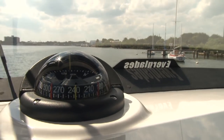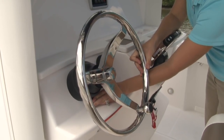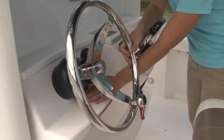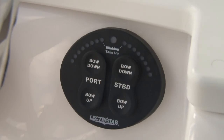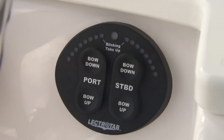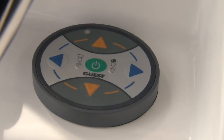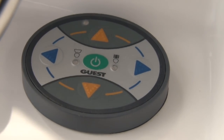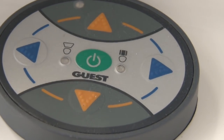The helm station also has a Ritchie compass standard. For ease of operation and comfort we have hydraulic tilt steering on the 295cc with a stainless steel wheel. Next to that, conveniently located, are your trim tab controls — trim tabs are standard on the 295cc. Below that we have the controls for the remote spotlight, which is an option on the 295cc Everglades.